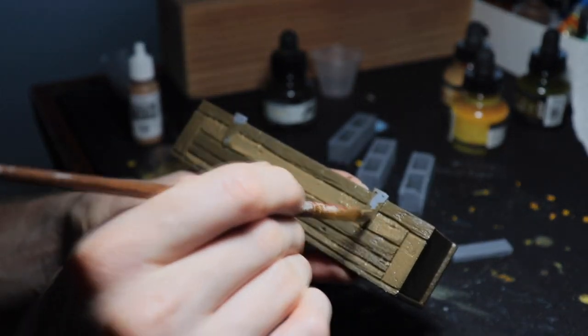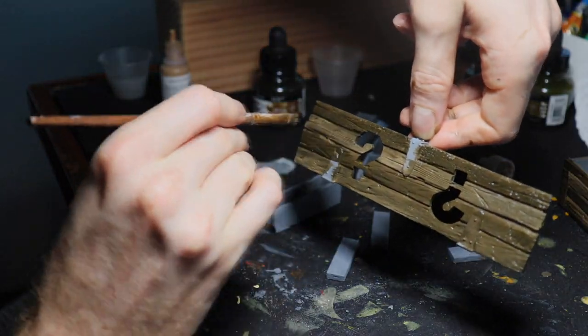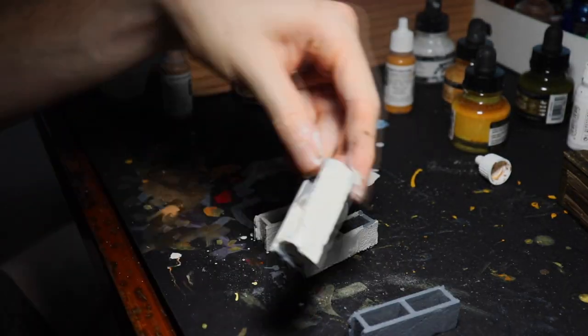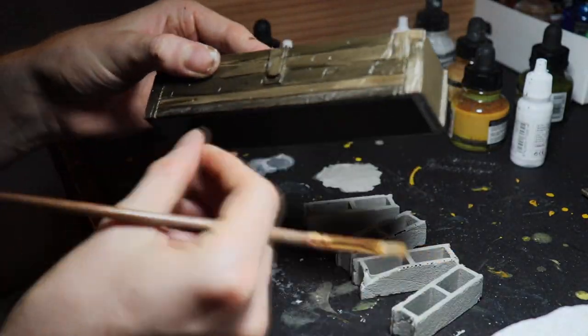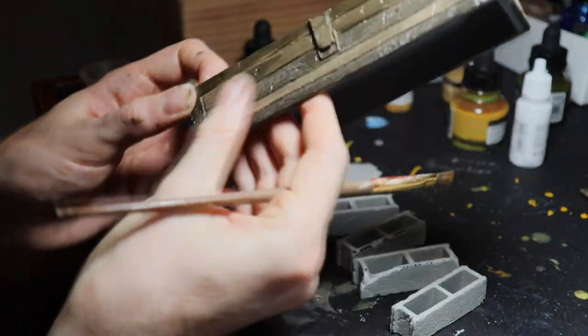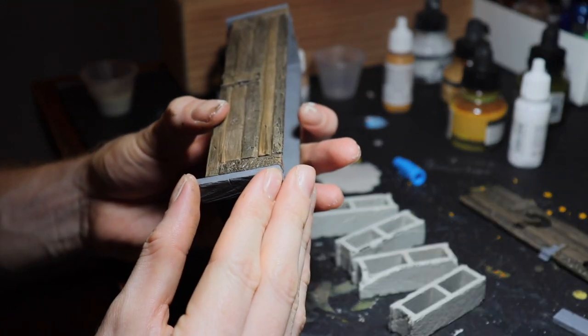We're going to do a technique called dry brushing, where you get some highlight paint on your paintbrush, take off all the excess, and then just brush it on your 3D surface. It highlights all the detail that's coming out.